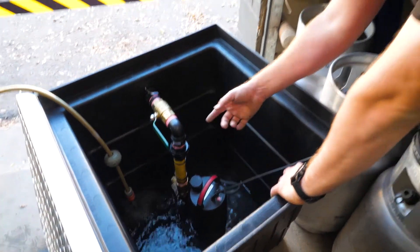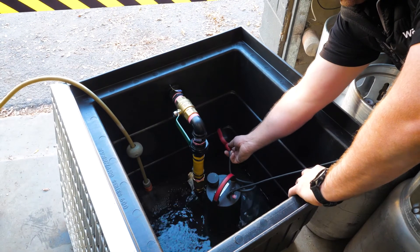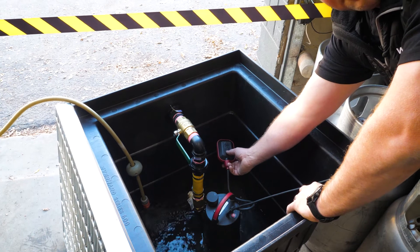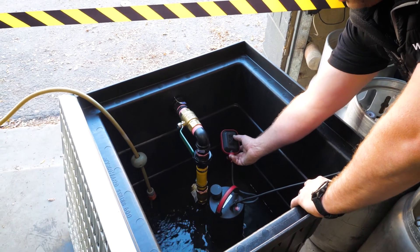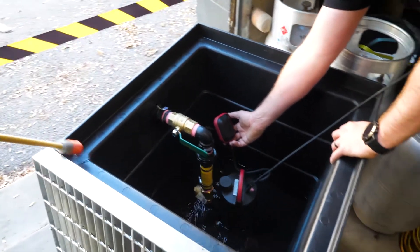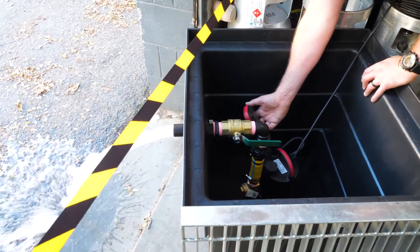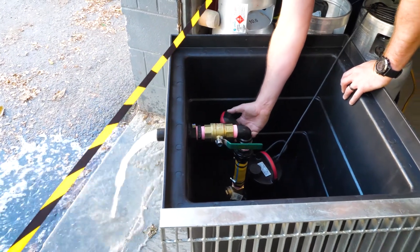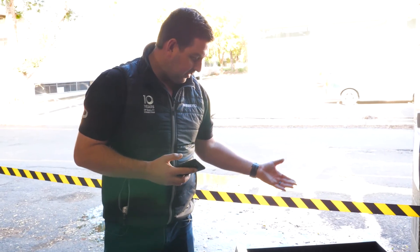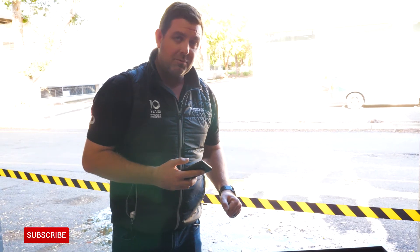Once it's full of water, the float will slowly rise as the water fills up. I'll simulate the float — see, it's actually priming itself now. Brandon has successfully completed the construction of a 600x600 pump package with a Grundfos CC7.